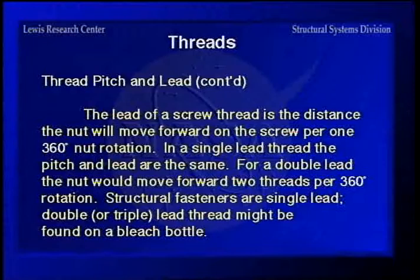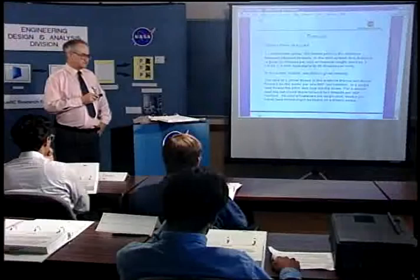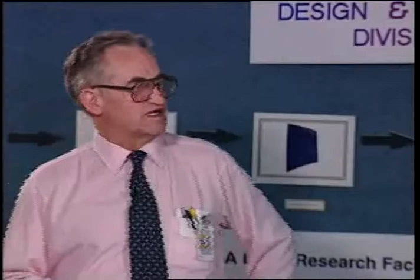For a single-lead thread — which most fasteners use — pitch and lead are the same. For a double-lead thread, it'll move forward two threads per 360-degree turn. The best way to visualize this is the thread on a milk jug or bleach bottle, where one revolution puts the lid all the way on — that's probably triple lead because the thread has more angle to it.